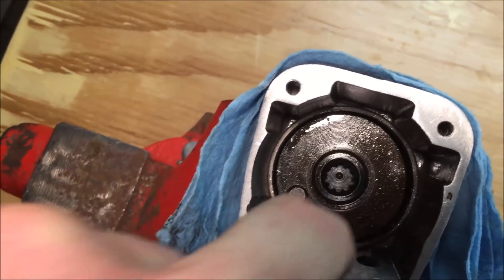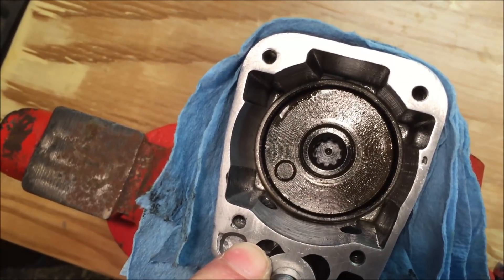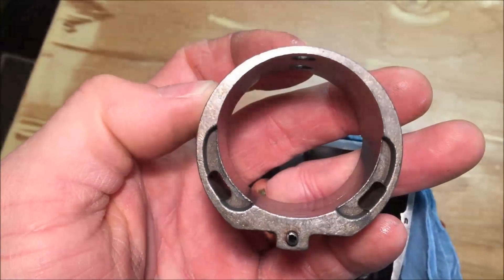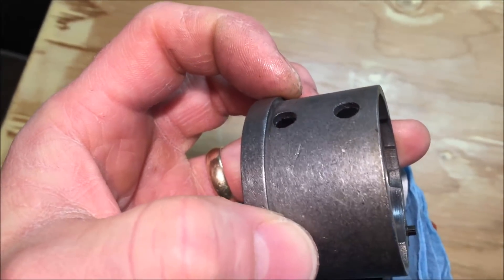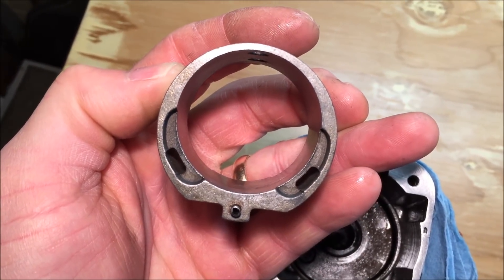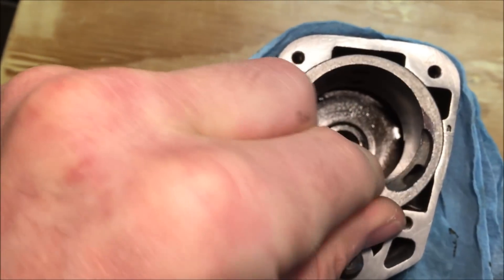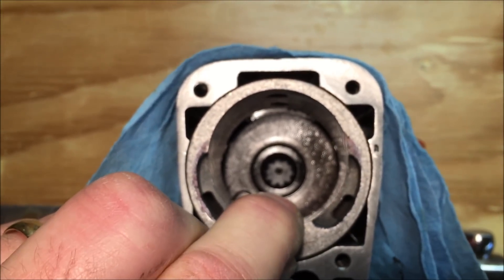I've already bored those out a little bit. I may possibly see if I can go a little further as long as I don't drill into another port. I'm thinking I can throw this in the lathe and take a couple passes at it to reduce the outer diameter of this, which would reduce the resistance on the air going to the exhaust ports. I really don't know if that's going to make a big difference, because it may already have pretty good flow, but it's not going to hurt anything.